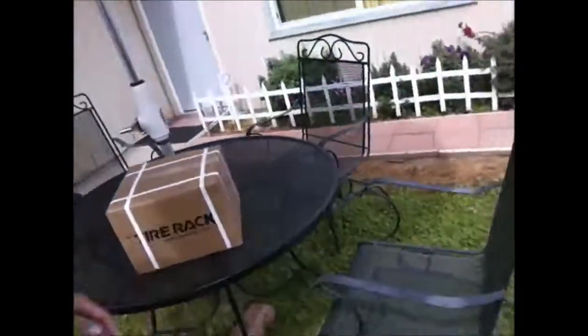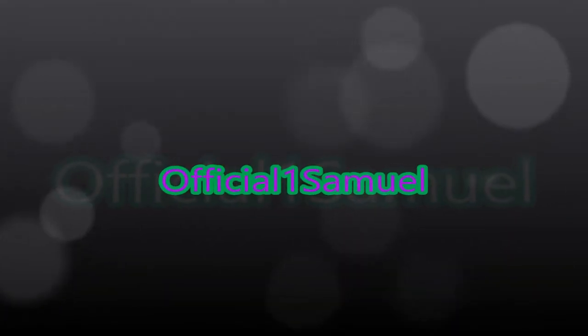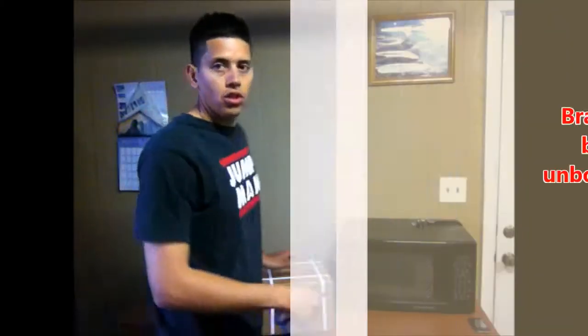Hey everybody, I've been waiting a long time and I finally got it — from Tire Rack, my Bryo battery! I'm excited. It's 17 pounds, so that means I'm gonna have a lighter car and ultimately be faster. I'm gonna be doing an unboxing for you guys, a little review, then put it on my car and tell you guys if I like it. We're gonna start with the unboxing.